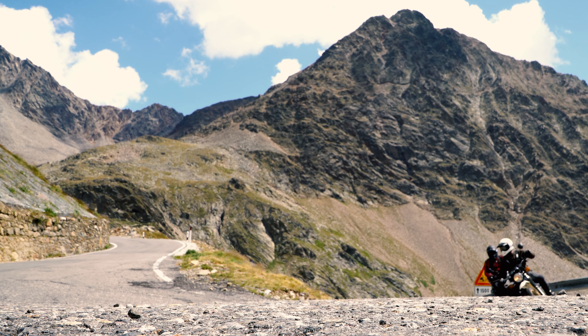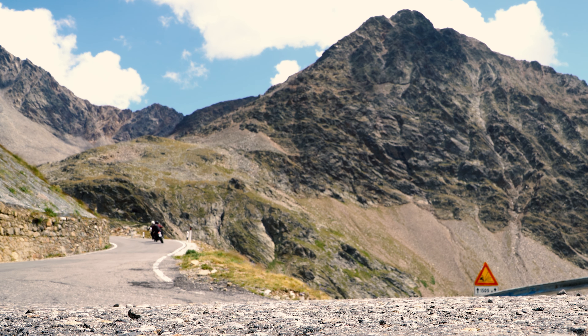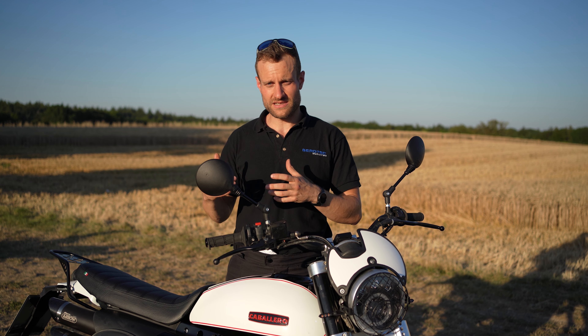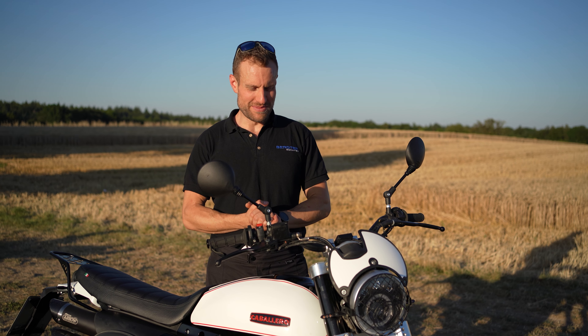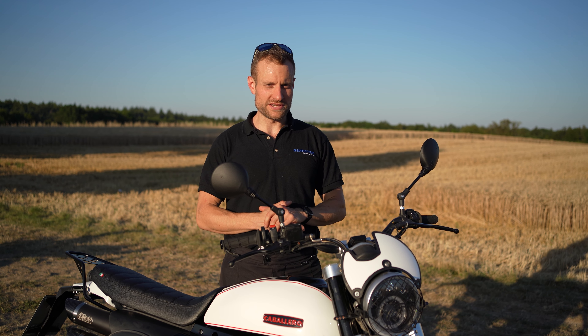Was wir mit den beiden Motorrädern jetzt machen: zeitnah wollen wir mal in die Alpen fahren, eine kleine Probefahrt machen. Im Herbst wollen wir vielleicht eine größere Tour machen – es soll nämlich nach Marokko gehen. Die XT wurde ja 1976 in Marrakesch vorgestellt – das war die Geburtsstunde der Enduro überhaupt, die erste Großserie-Enduro. Da wollen wir mit den beiden Maschinen zur Wiege der XT reisen, ein bisschen in die Wüste und schauen, was man mit diesen Einzylindern heute noch ausrichten kann.